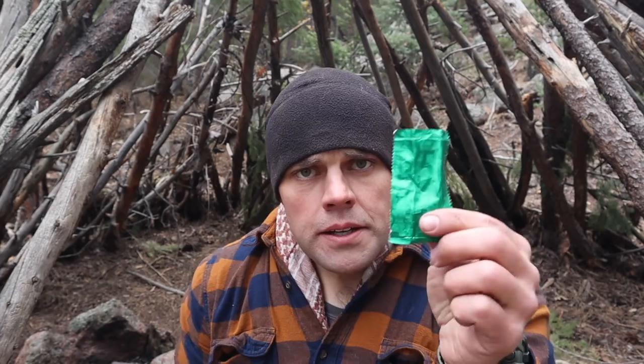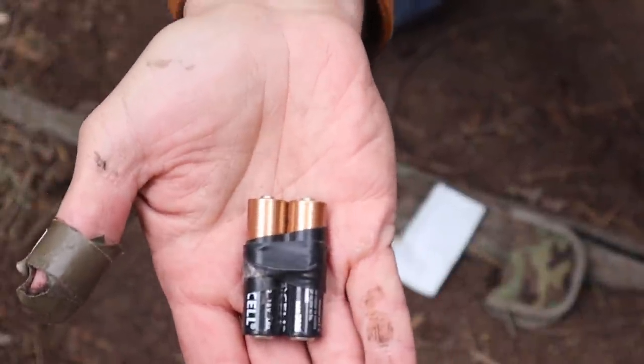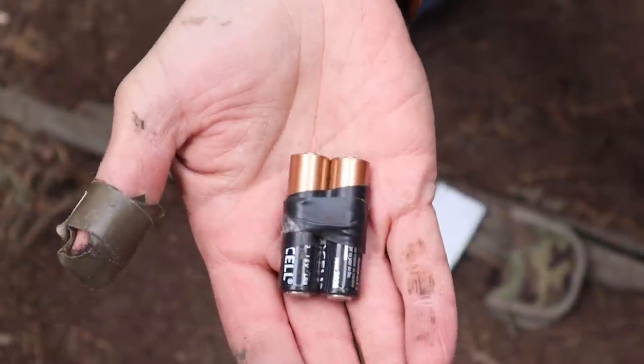Another method is the gum wrapper and double-A battery. Every soldier should have gum on them, and the wrapper is a perfect way to improvise fire-starting. We have batteries everywhere — in flashlights, optics, lasers, night vision devices, and radios. I typically keep spare batteries wrapped in electrical tape, which still works fine for this method.